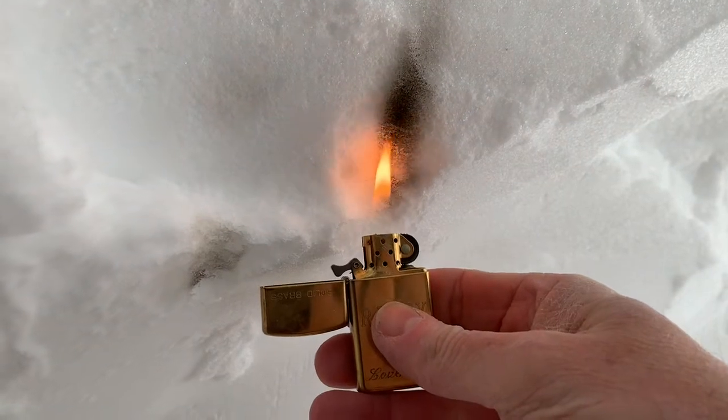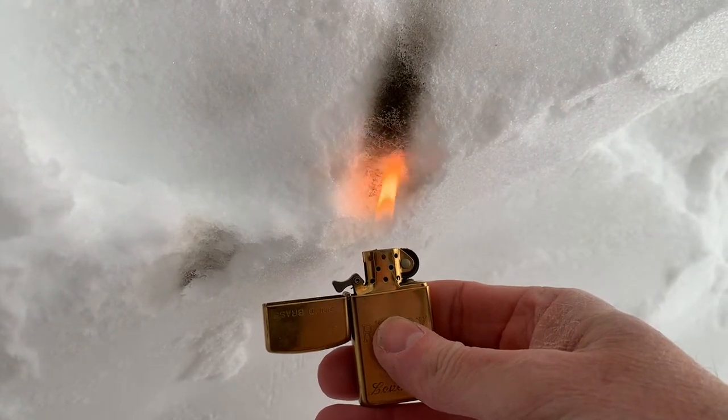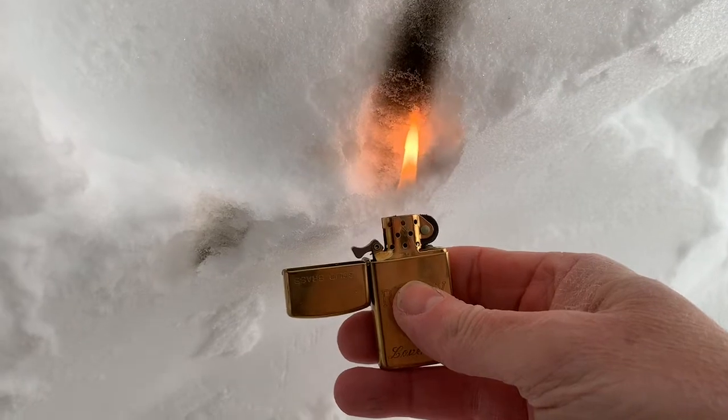We are getting some black, but on the Zippo lighters they use a wick, and it could be that the wick or even the lighter fluid is burning. So while this is going, I'm going to try some paper.